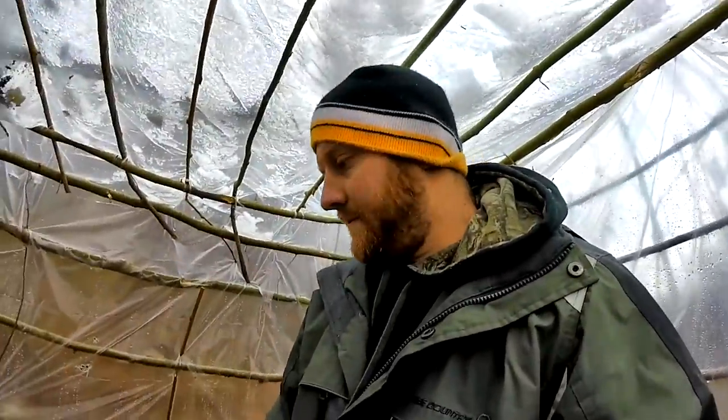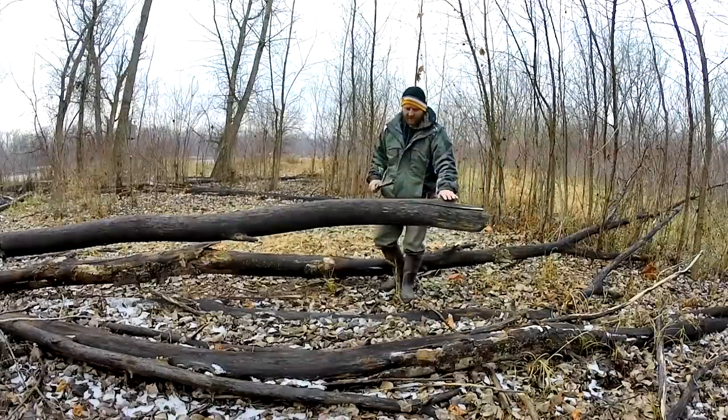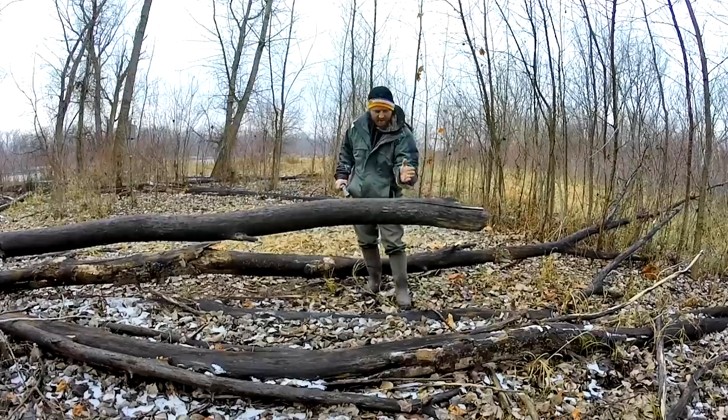Doors gonna be my last priority because if anything I'll just hang up a piece of plastic over this. Let's go get some logs to make a door or bed. I need four logs - I'm gonna use this as my measuring stick, gonna cut this one off here first and I can use that for firewood.